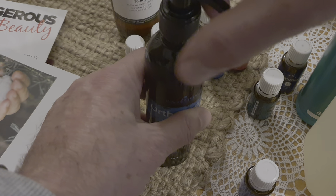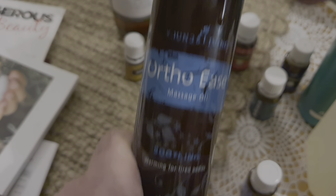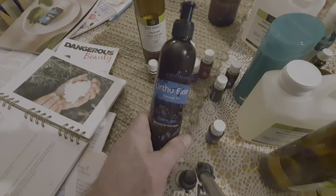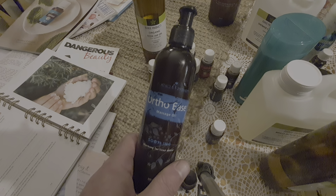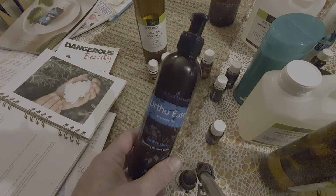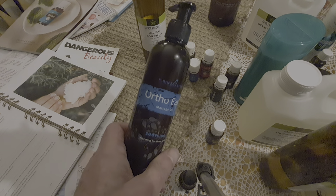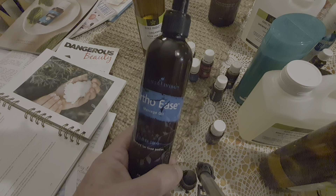So we've got a unique oil now — it's not OrthoEase, it has slightly different ingredients, but it's a great oil made up using the old OrthoEase bottle. It's a really good blend to support my hip, my joints, and my muscles. I'm looking forward to using that.